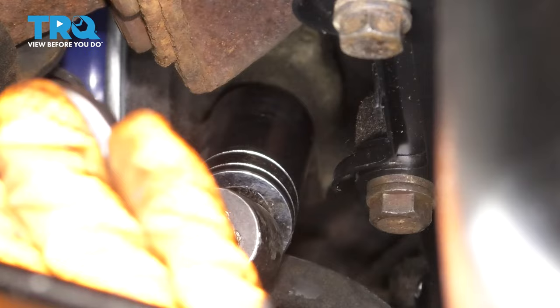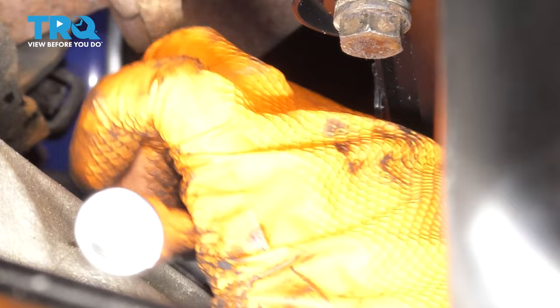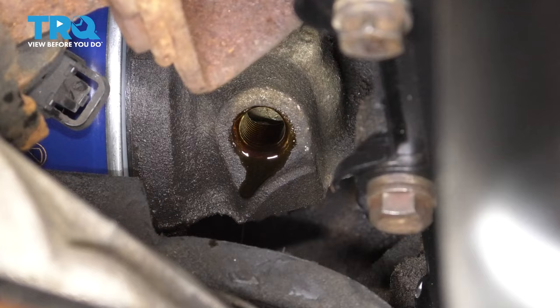There you go, and now just take it out the rest of the way. Keep in mind there might be some oil coming out of here, especially if the vehicle ran recently. I'm going to take my socket off and then continue taking it off by hand. My vehicle hasn't run in a few weeks, so it actually doesn't have much oil in there, but here it is.